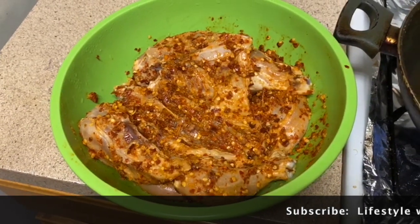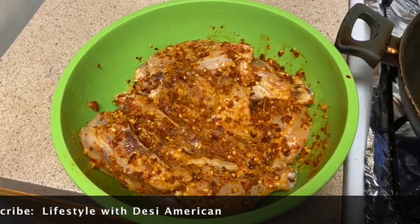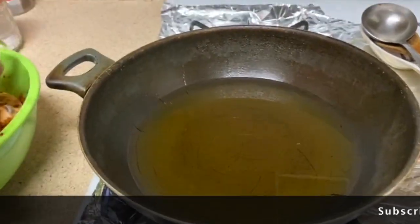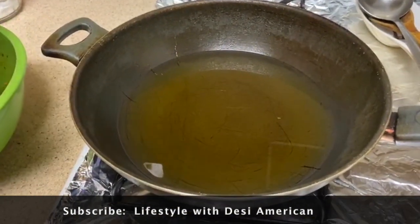I will marinate the chicken for 8 hours. Now we have removed the chicken from the fridge and will fry it with a good amount of oil.